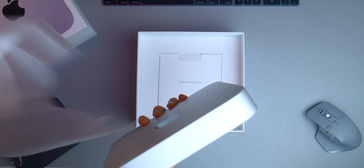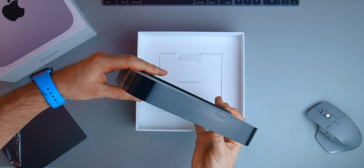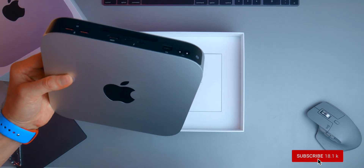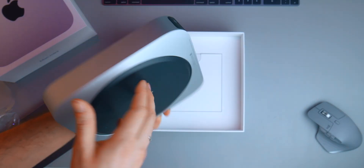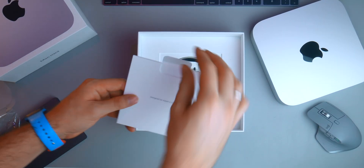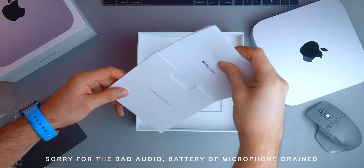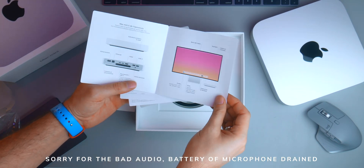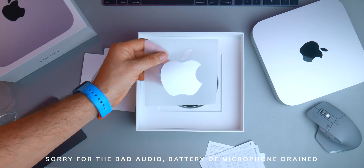The ports are on the back and are covered by a black film to protect from dust. Here we see the first noticeable difference from the Intel Mac mini: two Thunderbolt/USB 4 ports instead of four. All the rest looks the same. Also, the Ethernet port can't be configured to 10 gigabit — this is a shame. It says Designed by Apple in California. Impressively, this Mac mini can run a Pro Display XDR at full 6K resolution, which already shows how powerful it is.